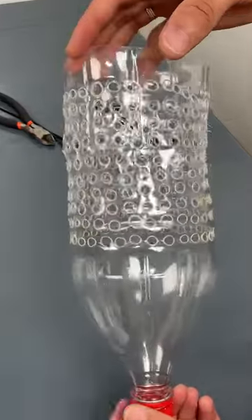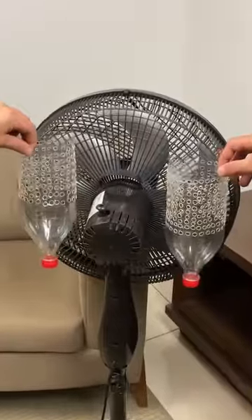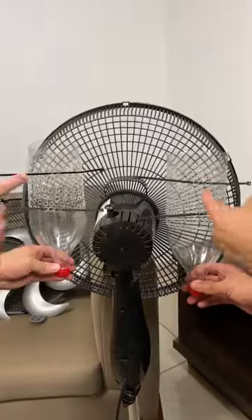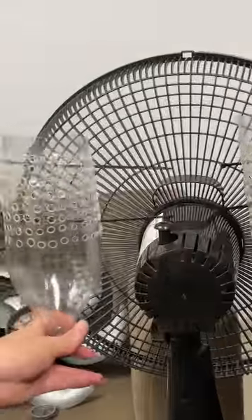I'm sure this tip will help you a lot because it helped me a lot. Let's move to the fan. Open it carefully and remove the blade. Then attach the bottle with holes to the back of the fan using plastic ties.